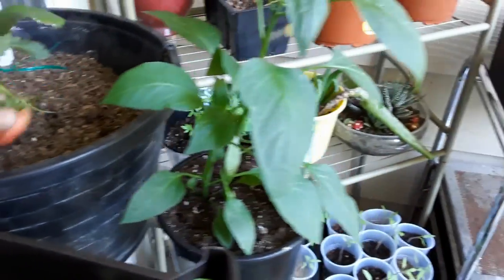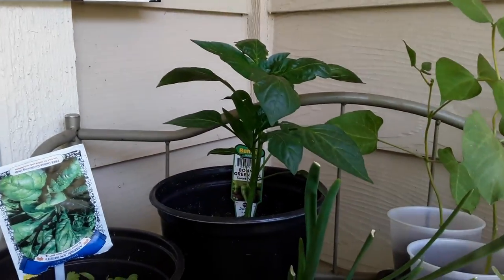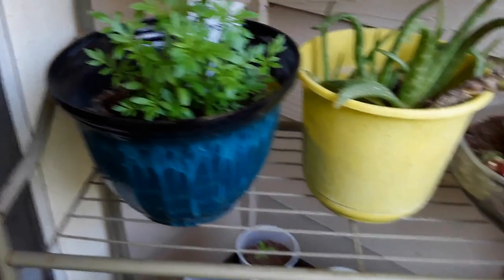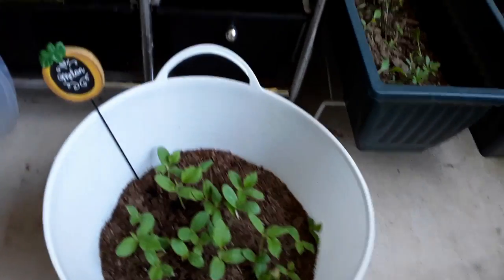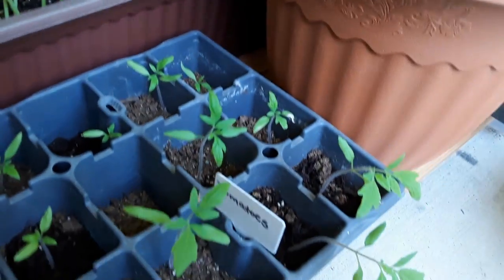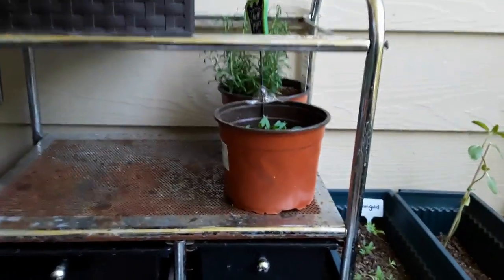My peppers, green beans, bell pepper back there, my onions — everything is seeming to grow very well. Look at my marigold flowers, oh my gosh, they're really growing! We have some regular flowers too. My melons are growing — look how tall the melons are getting! My carrots I'm about to have to thin out — I hate that I'm gonna have to, but yeah. My tomatoes need a lot more soil, I'm gonna put some in there with them.